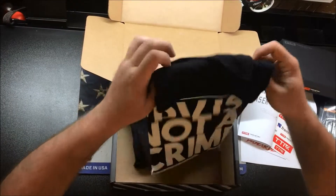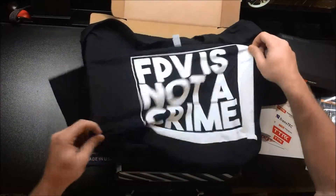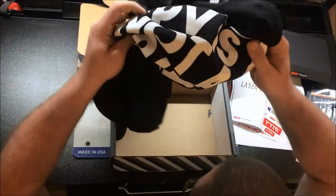And then what we got for our shirt — let's see. "FPV is not the crime." Awesome, cool.